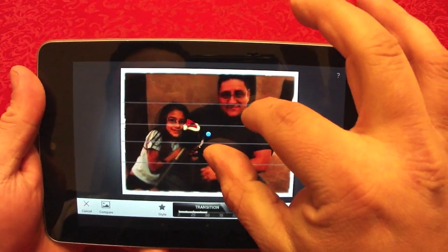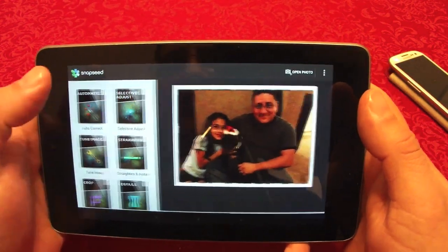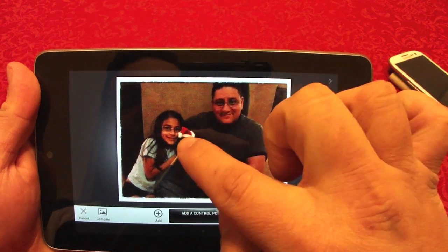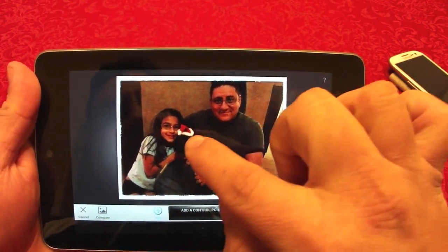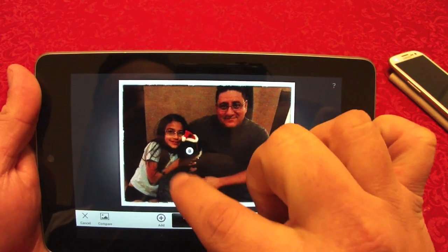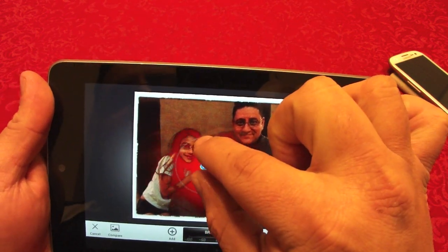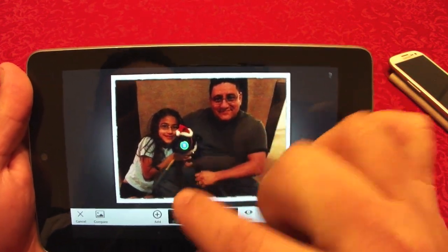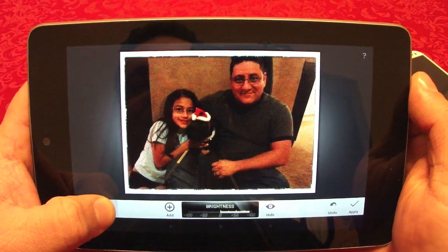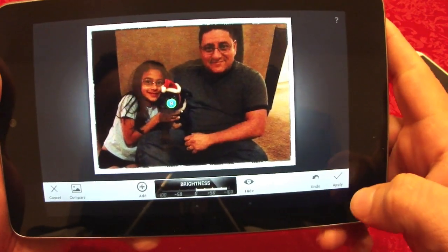You can also do tilt and shift. Selective adjustment is very cool as well — for example, I select the dog, tap add, and focus just on the dog. I can adjust the brightness just on the dog. If you compare, that's how it looked before and this is how it looks now — I'm focusing on the dog alone, which looks very cool.